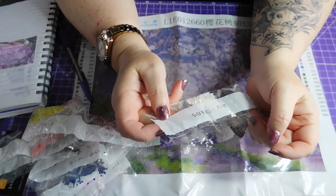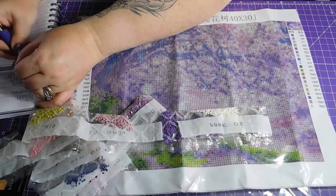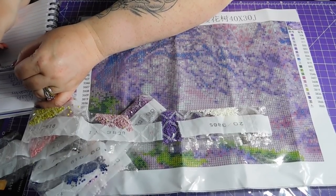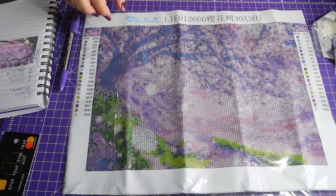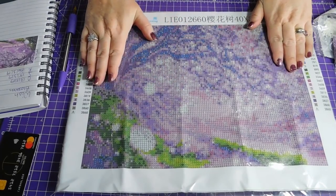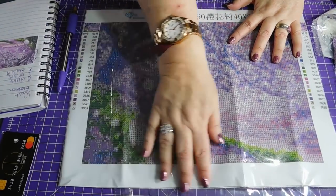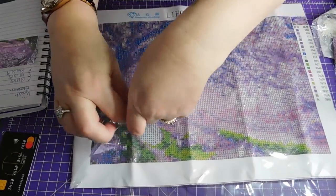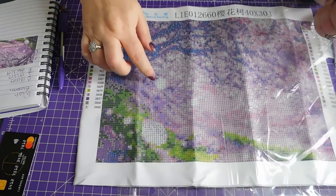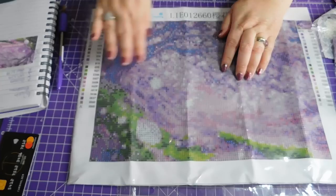It does have DMC numbers, so that's good. But there are a lot of odd drills — lots of wrong colour drills in bags.